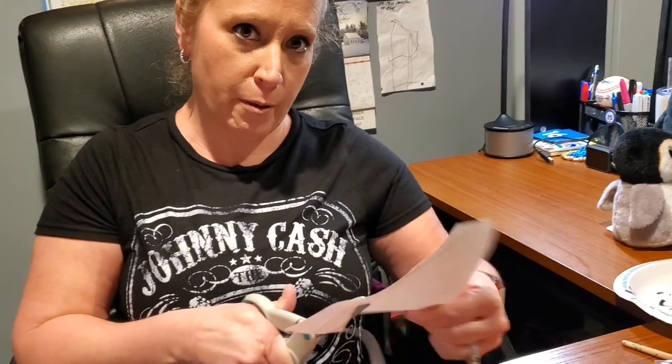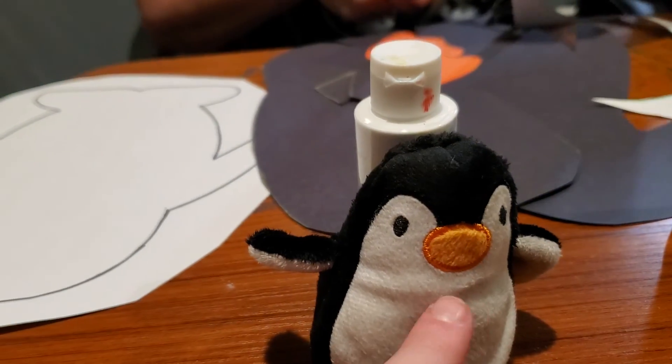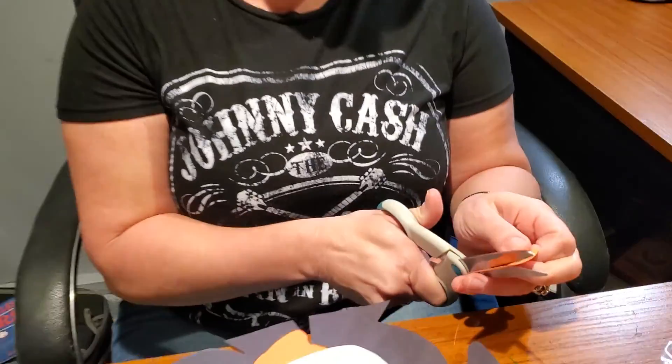Do you guys know what the outer portion of a penguin's body is that helps keep them warm? It's something fat — it is called blubber. And now I'm going to cut out the beak.